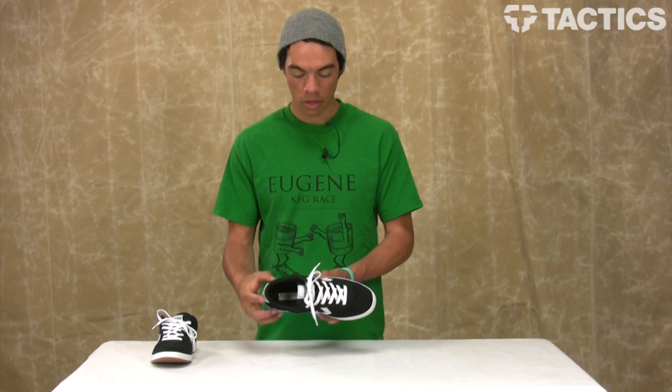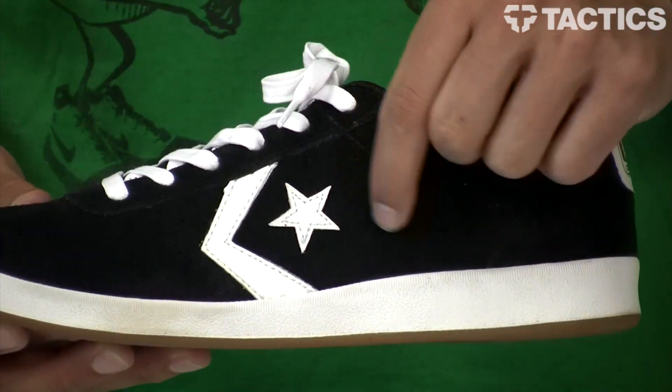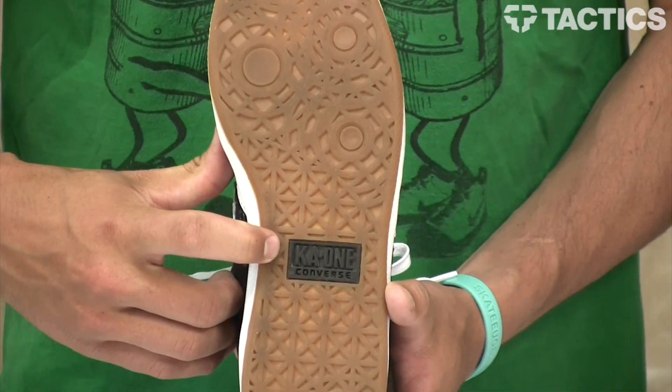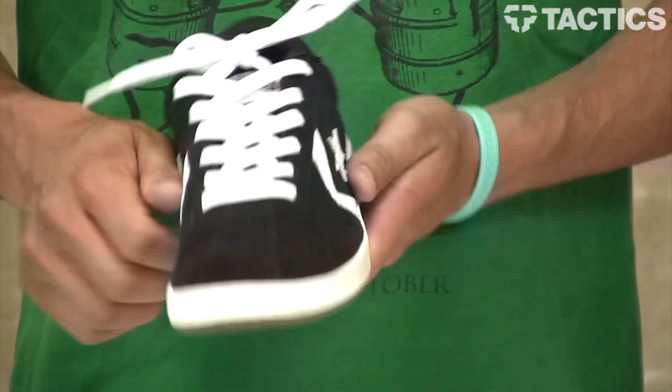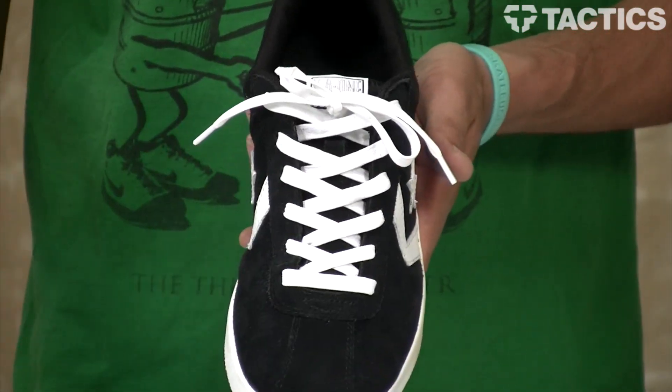A couple other things going on — classic Converse styling right there. It says KA1 right on the side, and also says KA1 right there on the bottom. You've got waxed laces for durability, so they're going to last a little bit longer than just your standard laces.